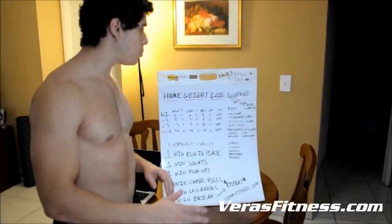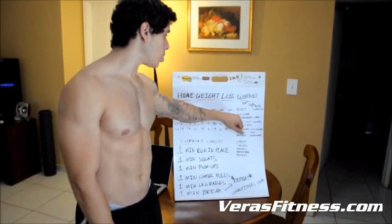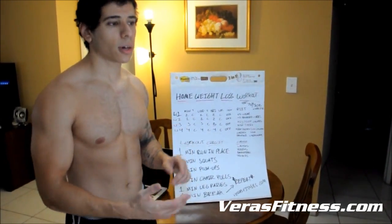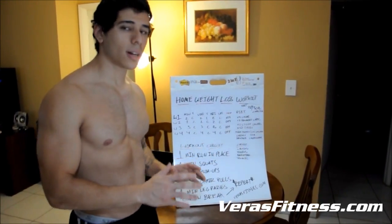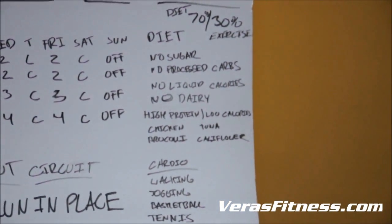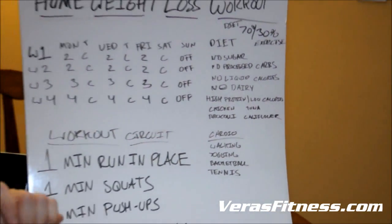So when it comes to diet, there are some simple rules. We're going to focus on not having sugars. We're going to forget about processed carbs — forget about cereal, crackers, anything that comes in a box. Avoid anything processed. No liquid calories: no beer, no orange juice, no fruit juices, none of that. Only water. We're only going to focus on water for a whole month.